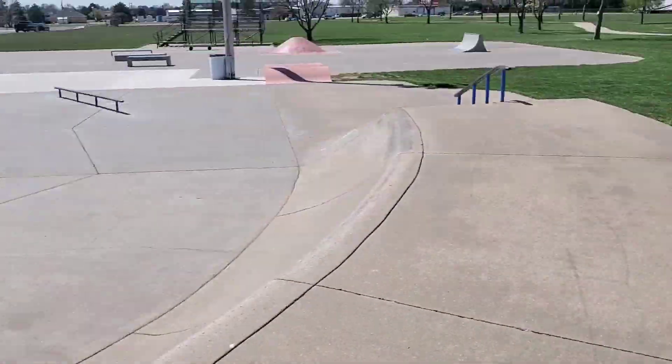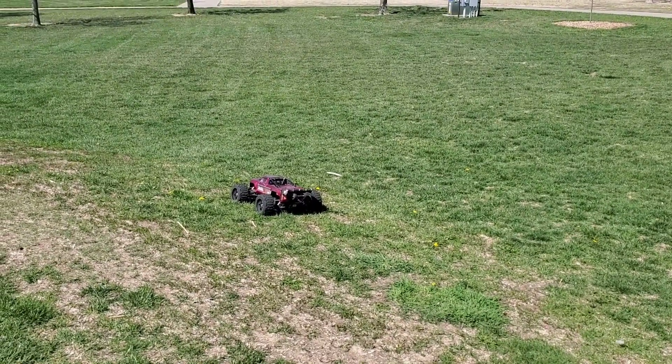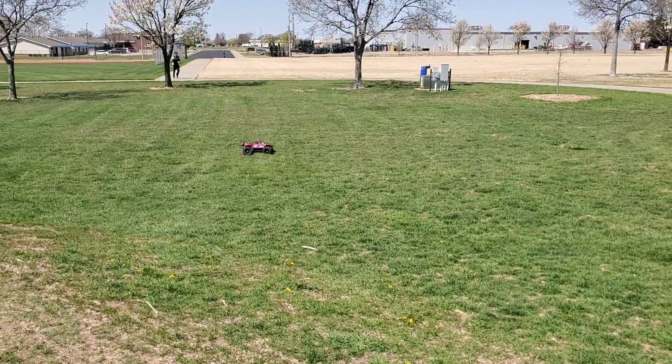Alright, so here's the skate park with Thomas. I'm not going to be able to film the whole thing because I just have my phone with me, but I'm just going to rip around and do what I normally do.